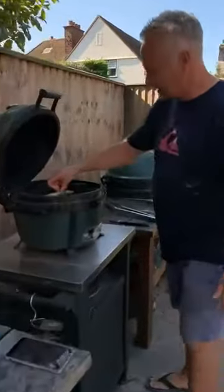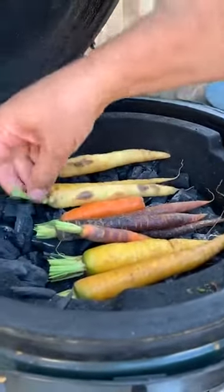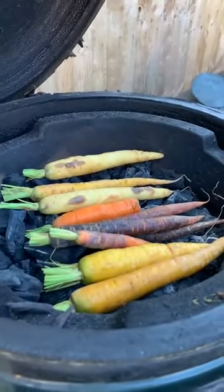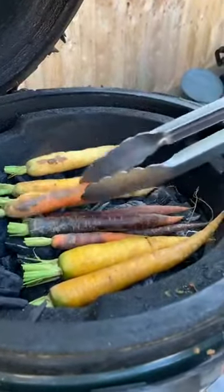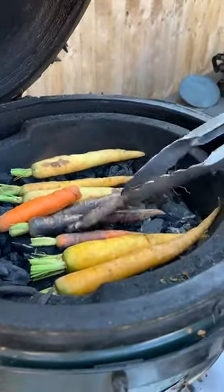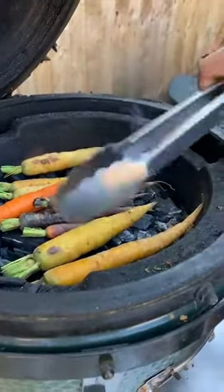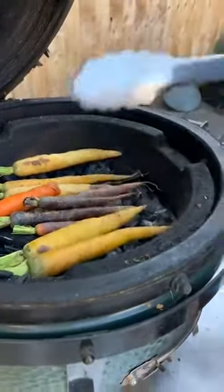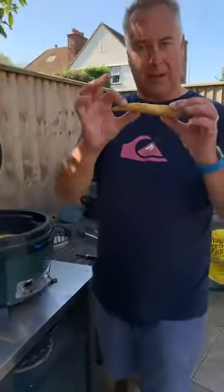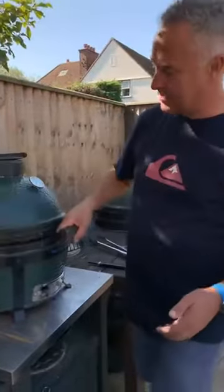Back to the carrots on the MiniMax — just starting to brown. This is about 200 degrees. You don't want it too hot. For the black carrots you can hardly tell, but we're cooking them and giving them a bit of colour on the outside. We'll use the bend test to know when they're done.